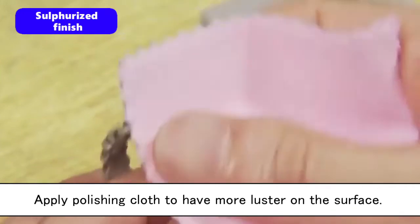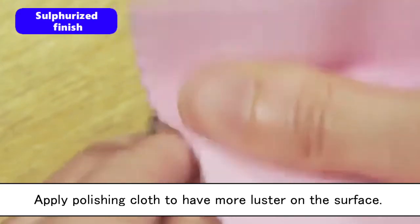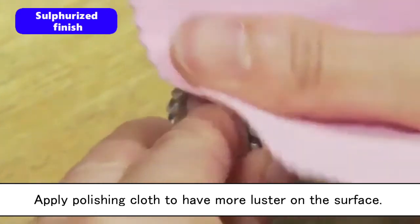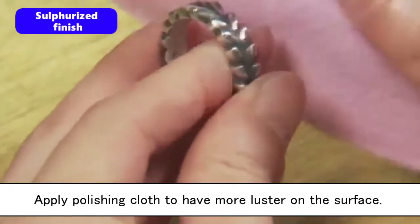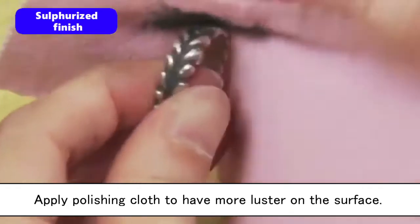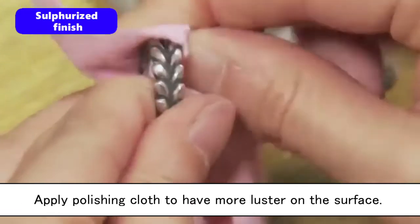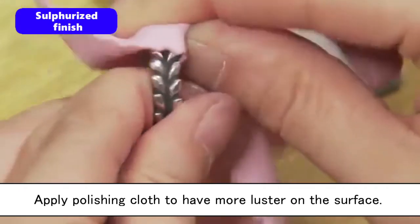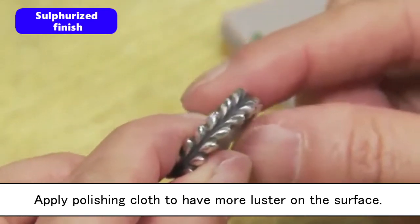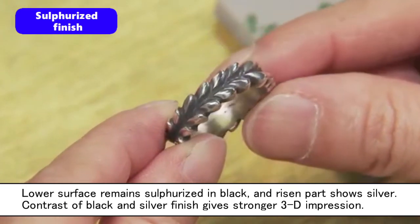Apply polishing cloth to have more luster on the surface. This is a finish achieved by using the chemical reaction of silver that turns black by sulfur. You can enjoy a beautiful contrast of black and silver.